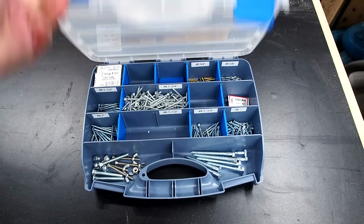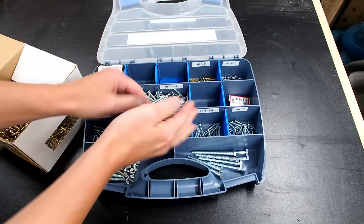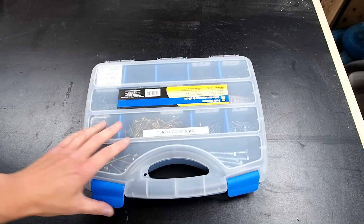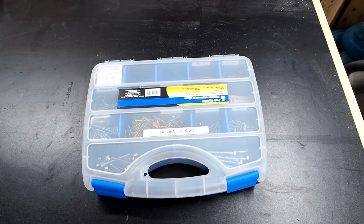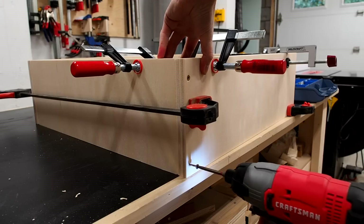Did you know that Princess Auto sells all sorts of screws for wood, metal, decks and more? They also sell these great little organizers too, which are perfect for screws. I'll use some one and a half inch screws, making sure to first drill countersink pilot holes.